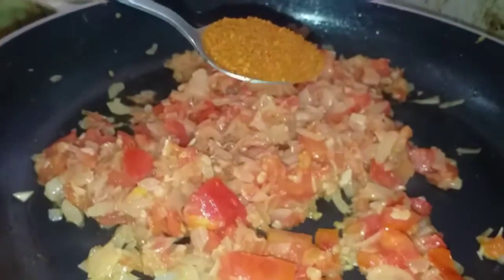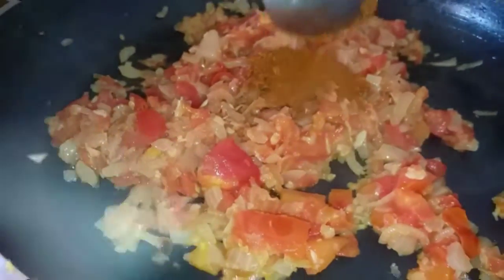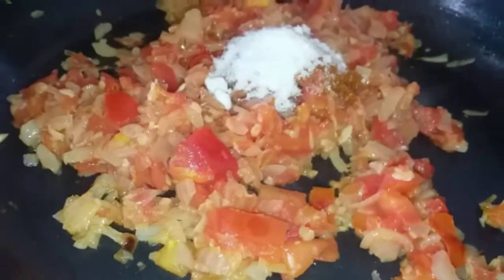First we will add 1 teaspoon of red chilies, 1 teaspoon of salt.